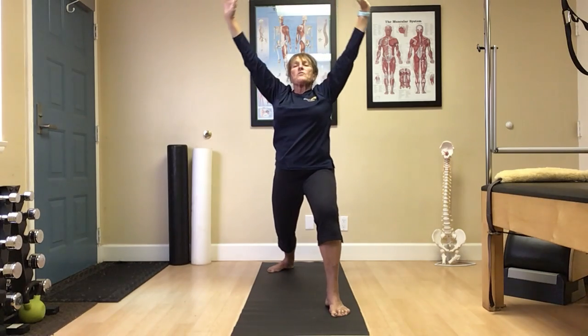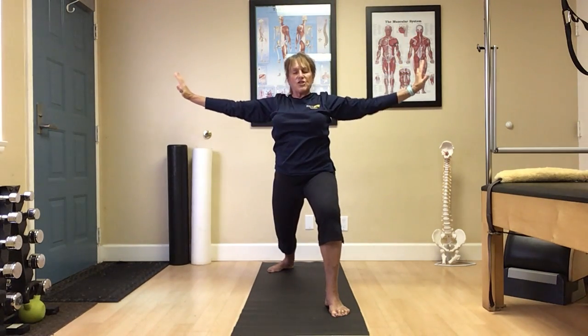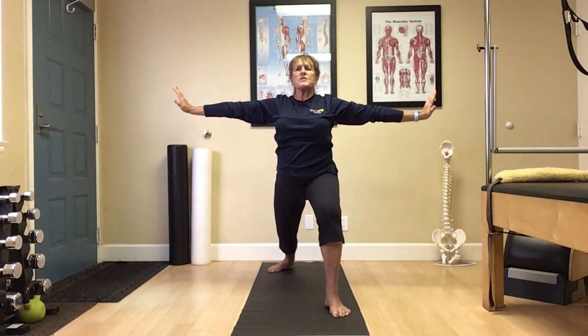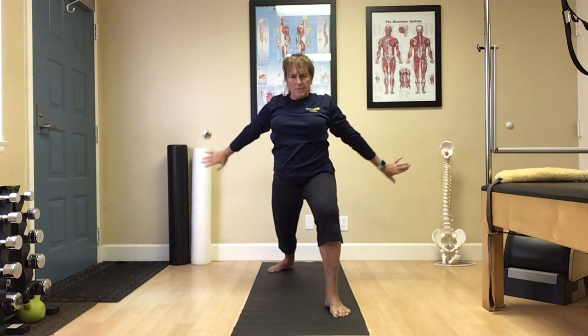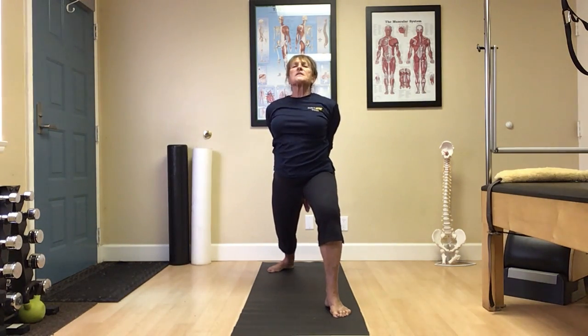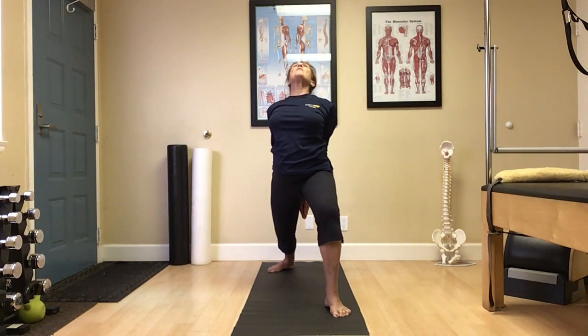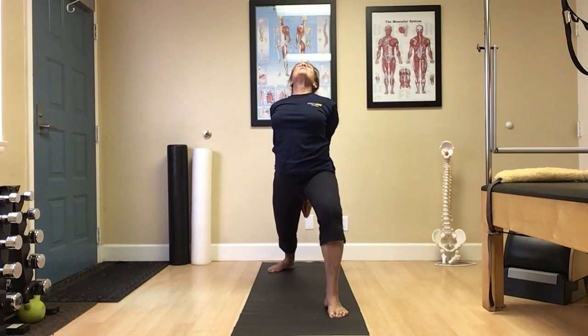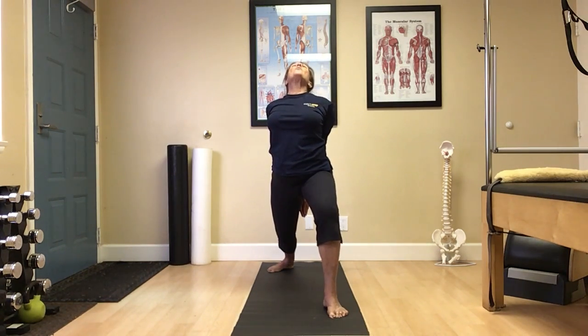Bring the arms out to the side, reaching to opposite ends of the room. Just press those palms into the wall. Bringing the arms behind you, palms clasped together. Slide the fingertips down toward the floor. Eyes can follow up toward the sky. Making sure that forward knee is over the ankle, behind the toes. Squeeze the shoulder blades together, open up into that chest.